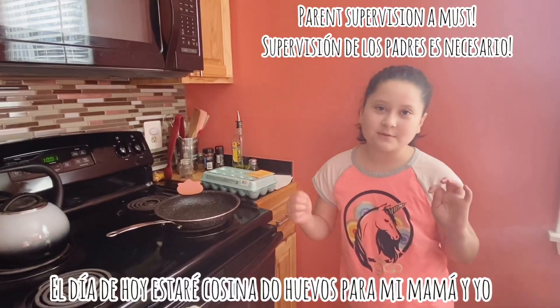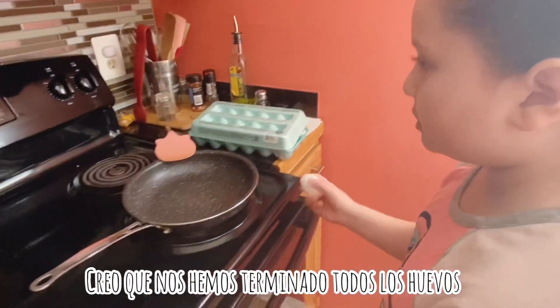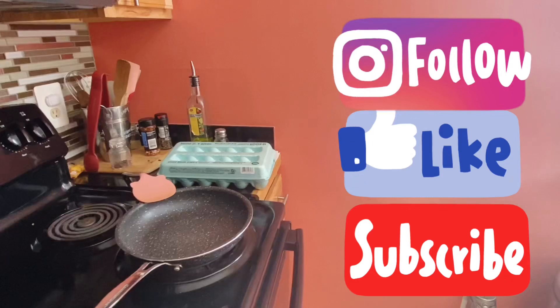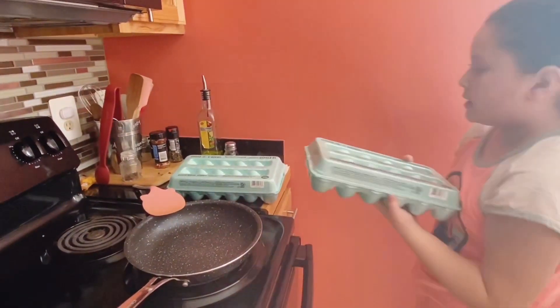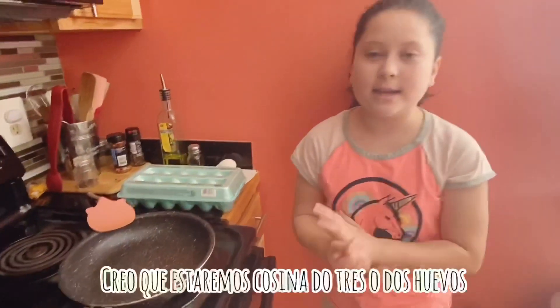Today I'm going to be making some eggs for me and my mom. We almost finished all these eggs so I had to get the other pack. I'm going to start with one — let me get the other pack real quick. I think we're going to be making three eggs, or two — actually three, because I usually choose and my mom needs one.